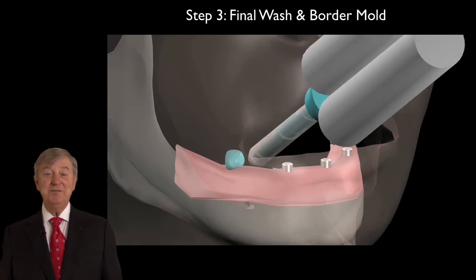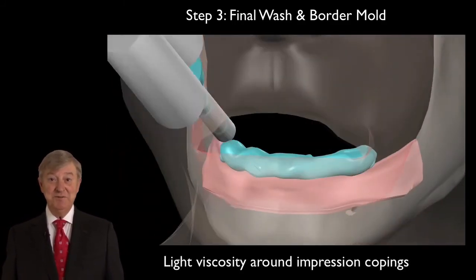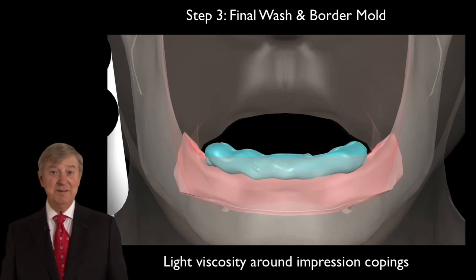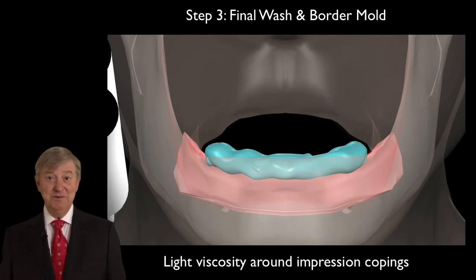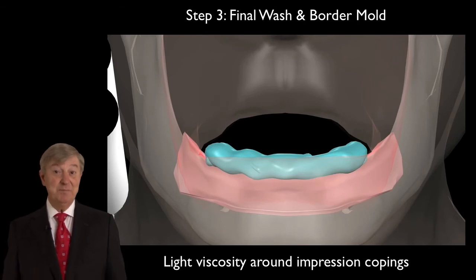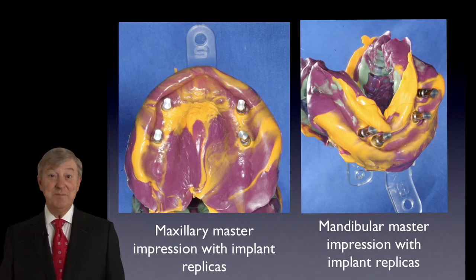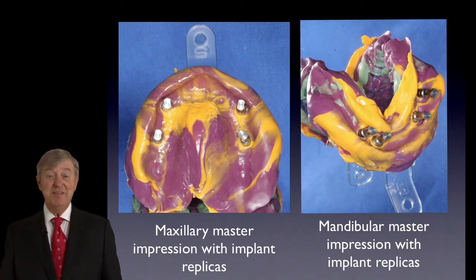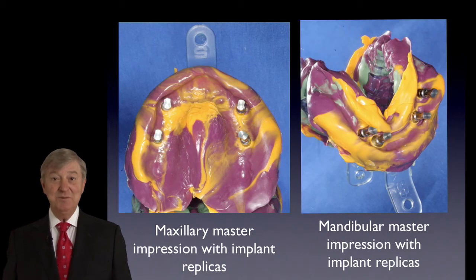We'll illustrate in detail the step-by-step procedures to procure an accurate implant level impression using polyvinyl siloxane or polyether materials that will give us a very stable impression that can be poured at a later date. We'll also show how these impressions are very precise and how the clinician can easily incorporate this into your routine removable practice.